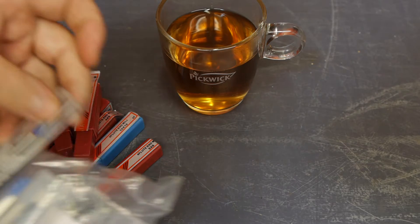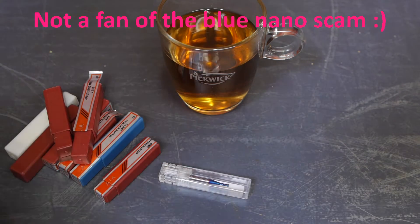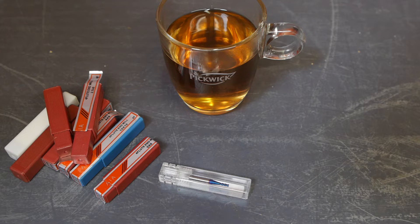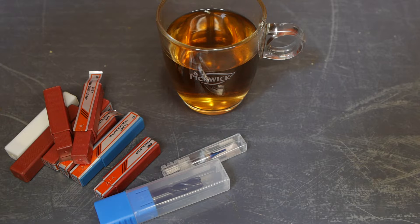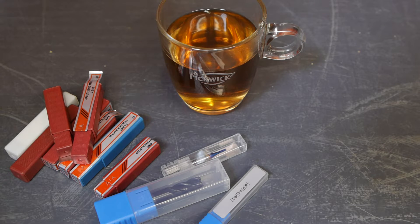Look at this — that looks like blue nano coating if I'm not mistaken. The rest are, I guess, uncoated carbide. Here's the 4mm one. That's the one I need.